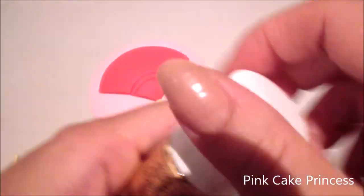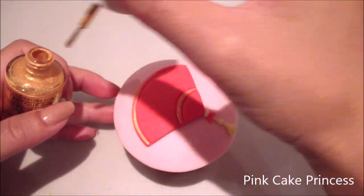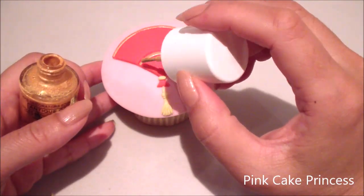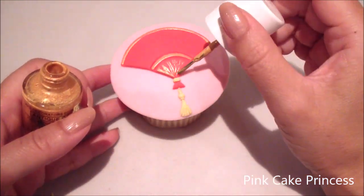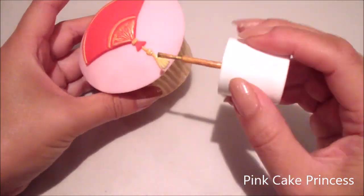I'm using some antique gold edible food paint to paint on some details on my fan. I'm also going to paint the yellow portions so that they look like gold.